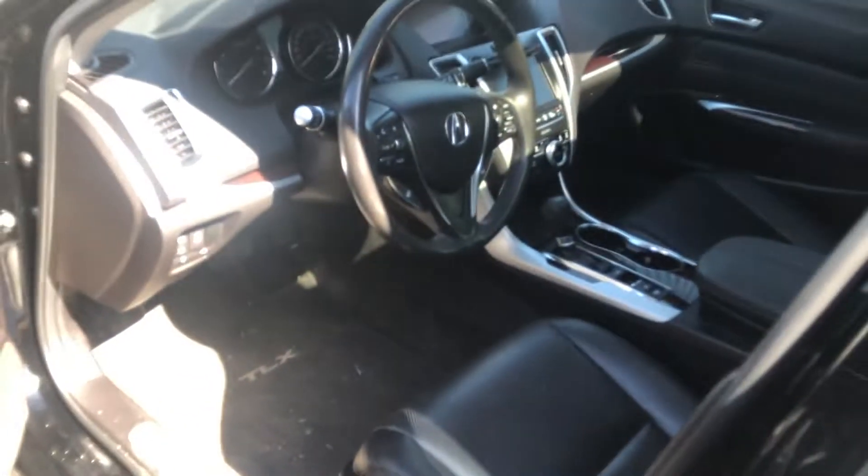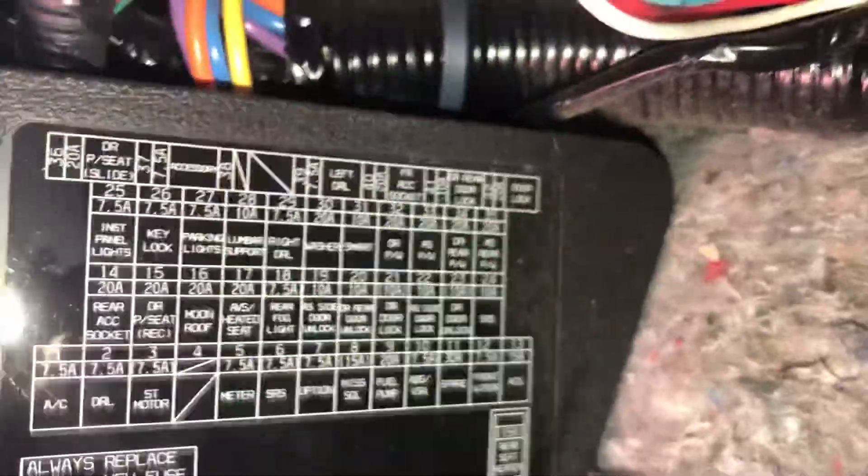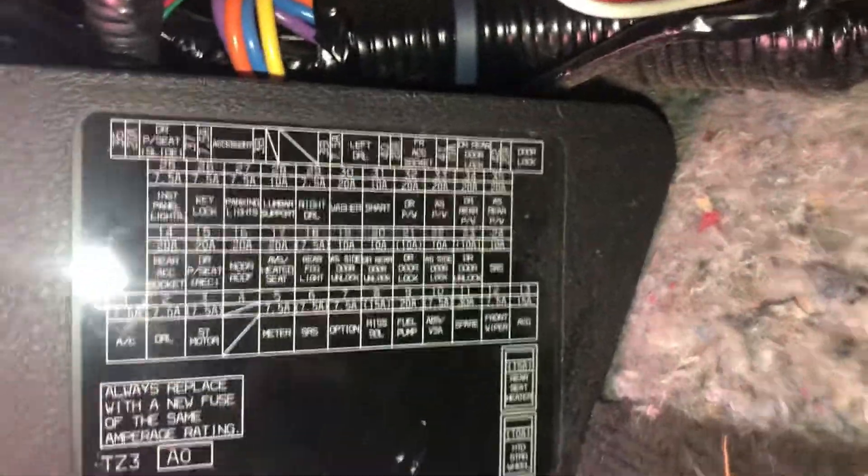And the third fuse box location is located on the driver's side of the car, which is located right over here. Here are the fuses and here's some information about the fuses.